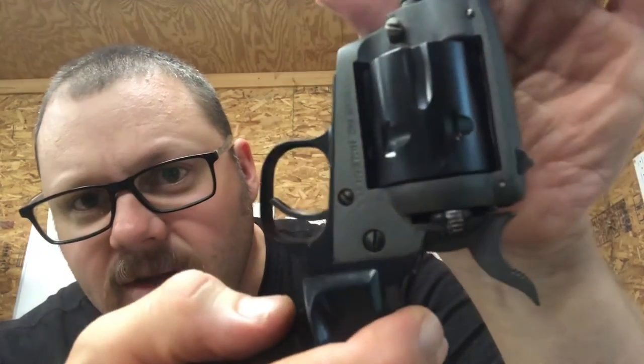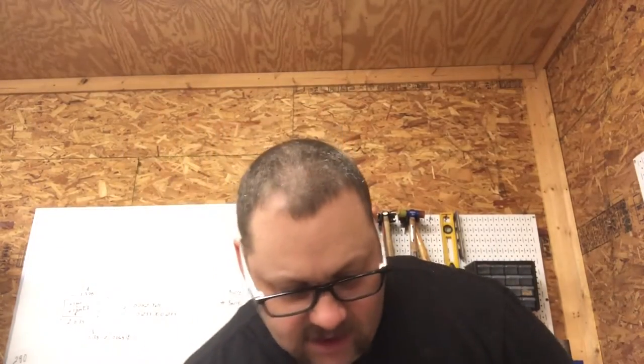It functions properly — blocks the hammer from getting to the firing pin. Quick little tidbit. Like I said, I'll do a complete disassembly and reassembly video of this pistol.